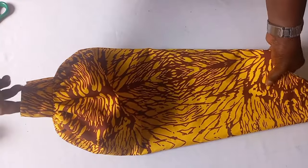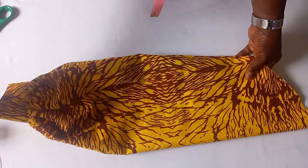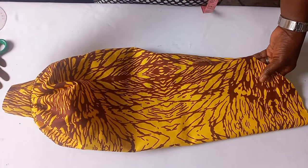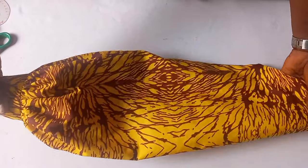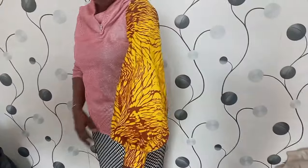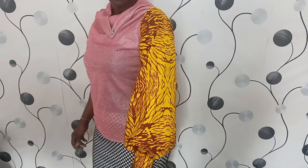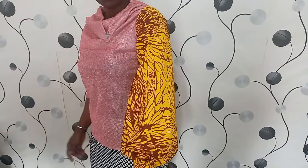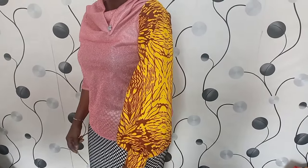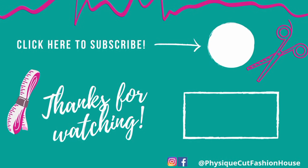You can also use a slash and spread method if you want the gathered part of your bishop sleeve to be fuller. Even with the slash and spread method, you still achieve the same result. After fixing it to your dress, this is the way it looks. I'm sure you have learned a lot from this video. Try and like, comment, share, and subscribe to the channel. Thank you.